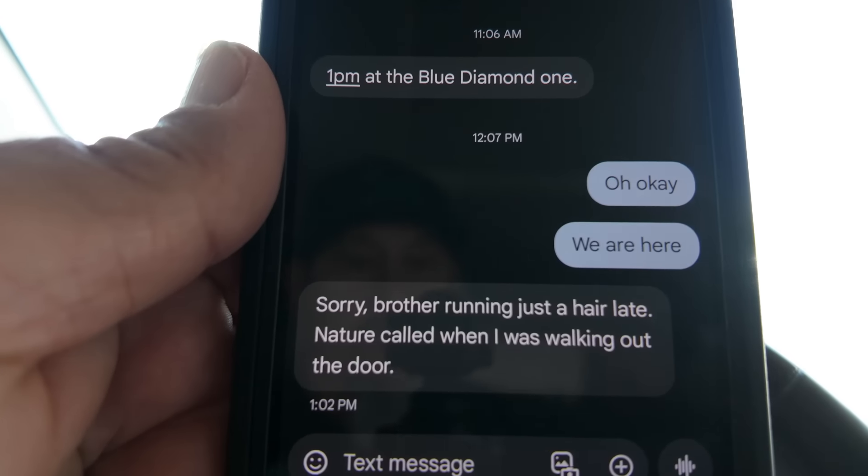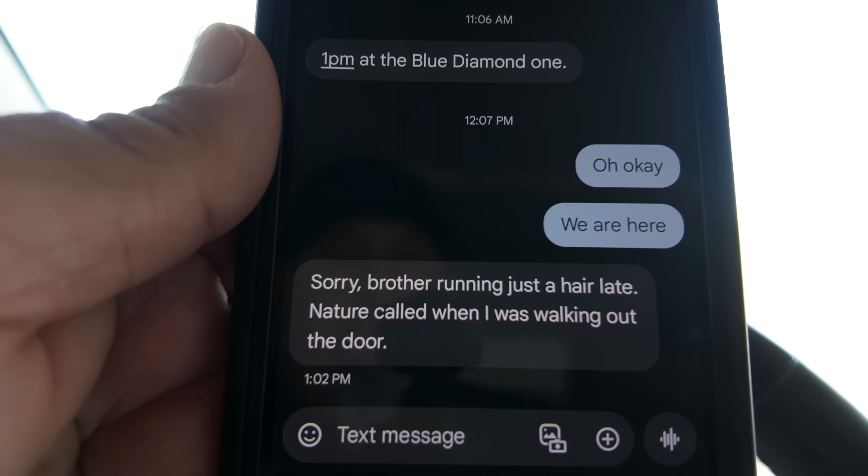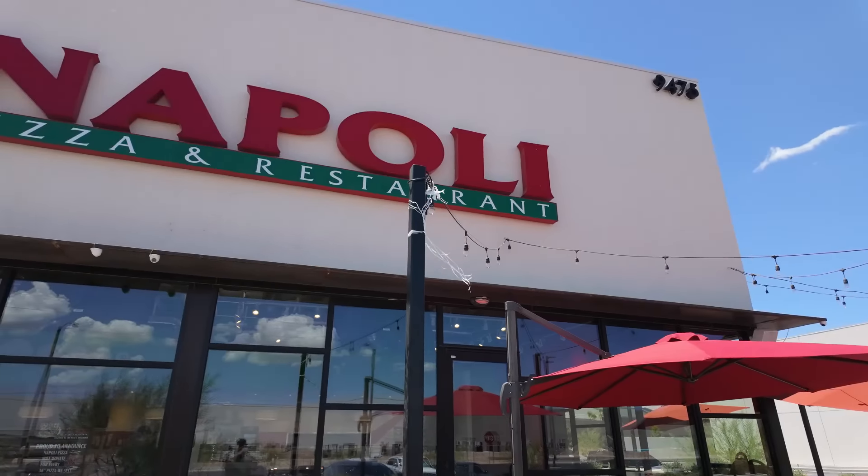Joe is officially late — I let him set the time, one o'clock, and he's officially late. Nature called, so he says, as he was walking out the door. Excuses, excuses. We've done a few big food videos before but if all goes well right now, this should be gigantic food. It's gonna be fun, it's gonna be costly, but it's gonna be fun. This is George — George is our server today. I didn't know it was full service; we just came in like a regular pizza place to order pizza. But we are here to order the monster pizza.